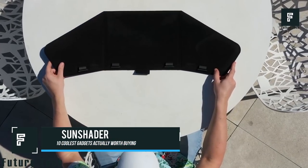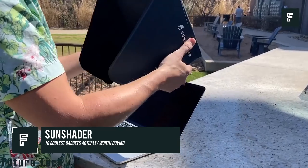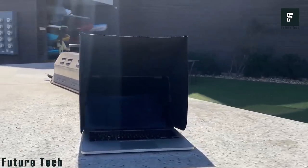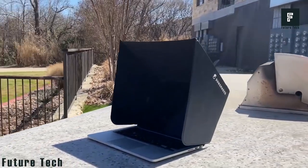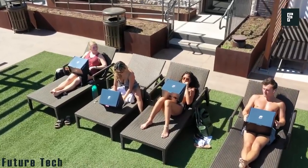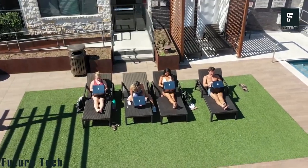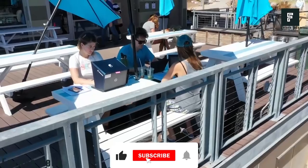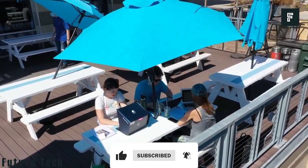Sun Shader is a new product that will allow you to easily view your laptop or tablet screen no matter where you may be. Oftentimes, if you are in direct sunlight, you will not be able to see your screen clearly. However, with Sun Shader, you can easily clip this product onto your laptop or tablet and see your screen without the irritating glare of the sun.